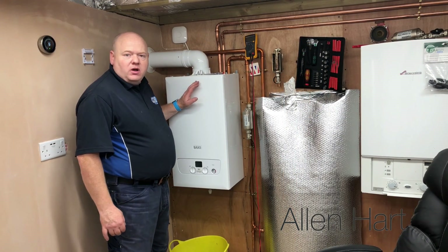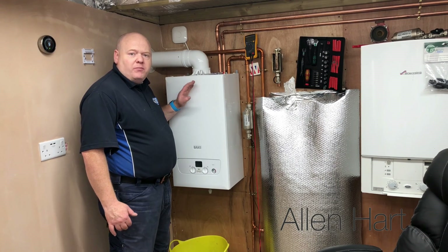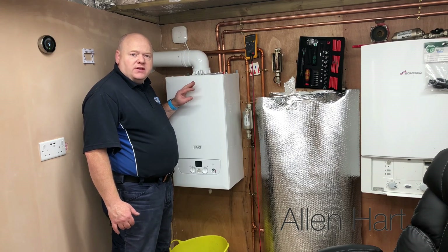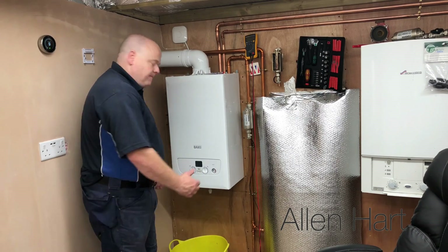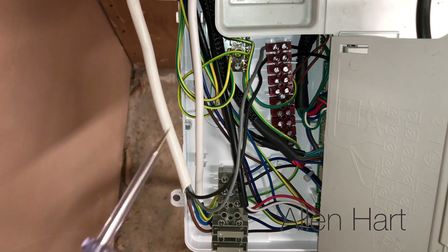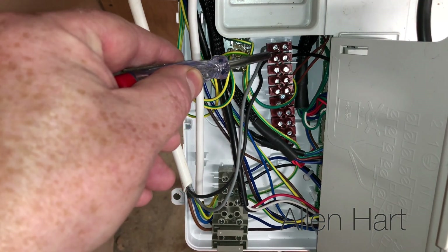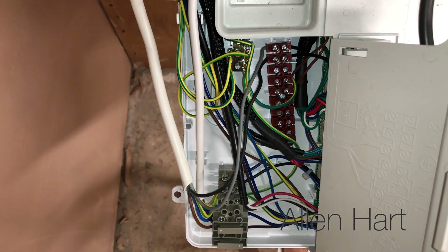We've isolated the boiler and done the electrical checks, so always make sure that you're competent if you're going to be working on gas. Also, if you're going to take the case off a boiler you need to be Gas Safe registered. At the moment in this Baxi 600 we've got it connected via open therm - we've got a Nest thermostat on this at the moment. I'm going to disconnect this and then we're going to connect our new control into this.